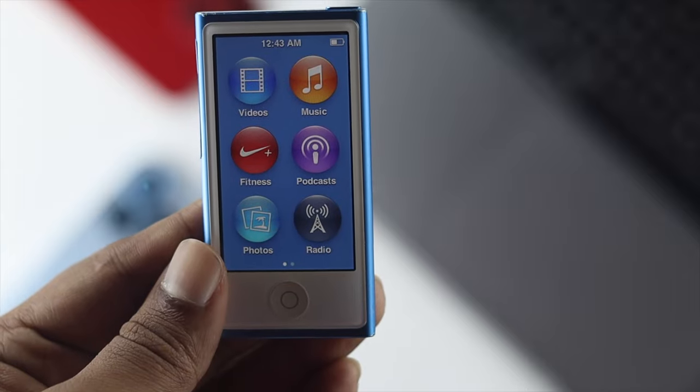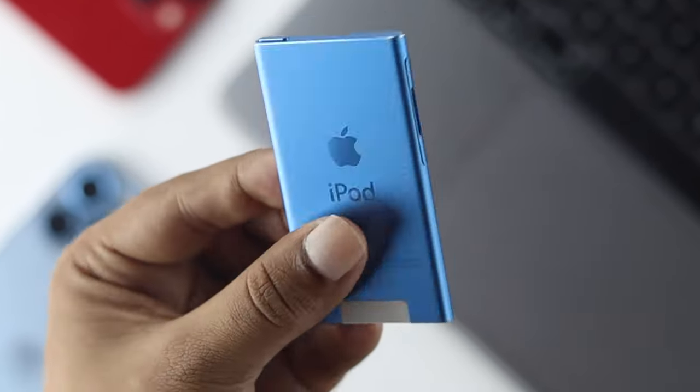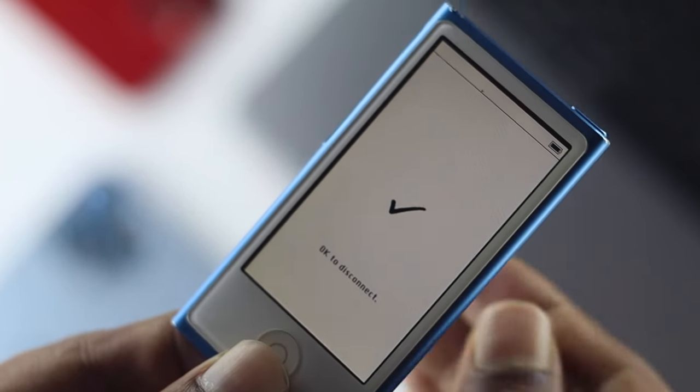This is how you can put your iPod Nano into the disc mode in order to transfer your music and your podcast. Hope you find these videos useful. If so, drop a like and subscribe to the channel to get more useful video content. Thanks for watching and we'll talk to you later.